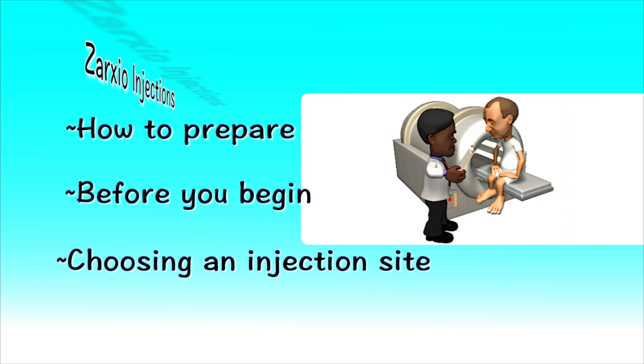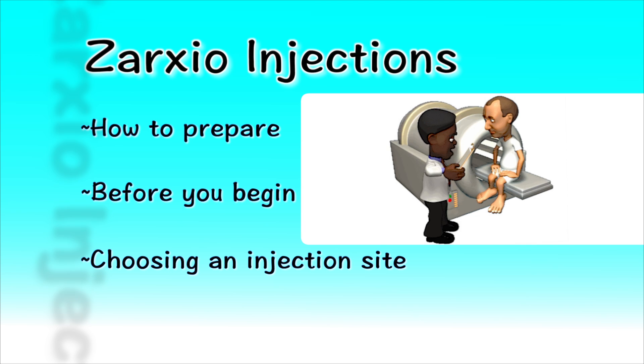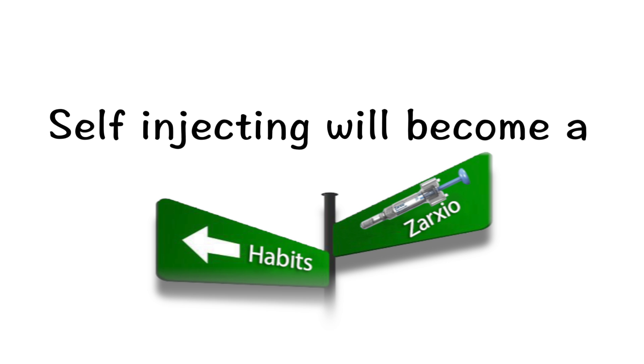You and your doctor have decided that you will be giving yourself an injection of medicine your doctor has prescribed. During this program, we will show you how to properly prepare for and conduct self-injection. After a couple of times, self-injecting will become a habit, just like self-dressing or brushing your teeth.